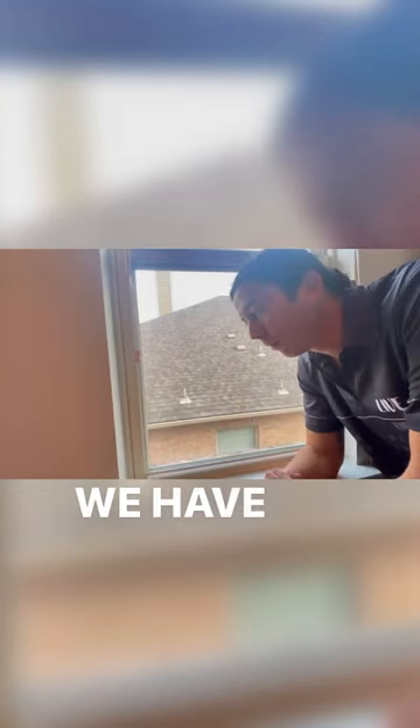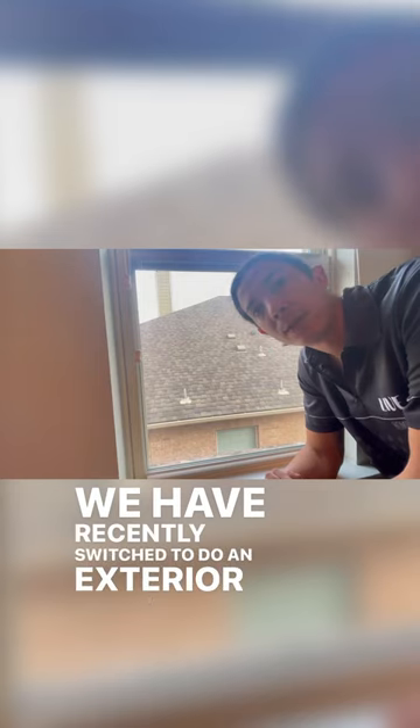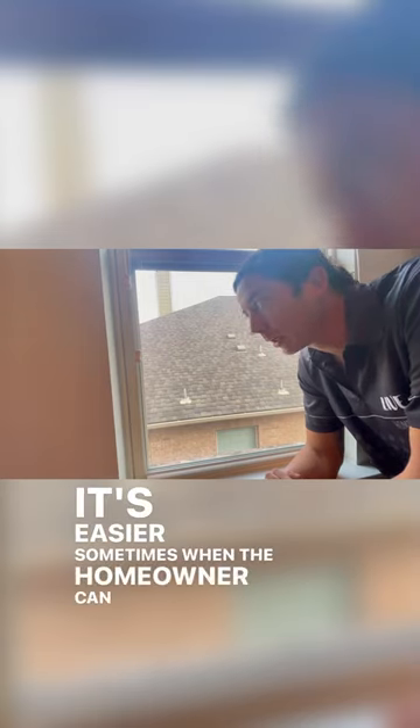I'm gonna show you guys how to take the screens off. We have recently switched to doing exterior window cleaning. It's easier sometimes when the homeowner can go ahead and take the screens off prior to cleaning day.